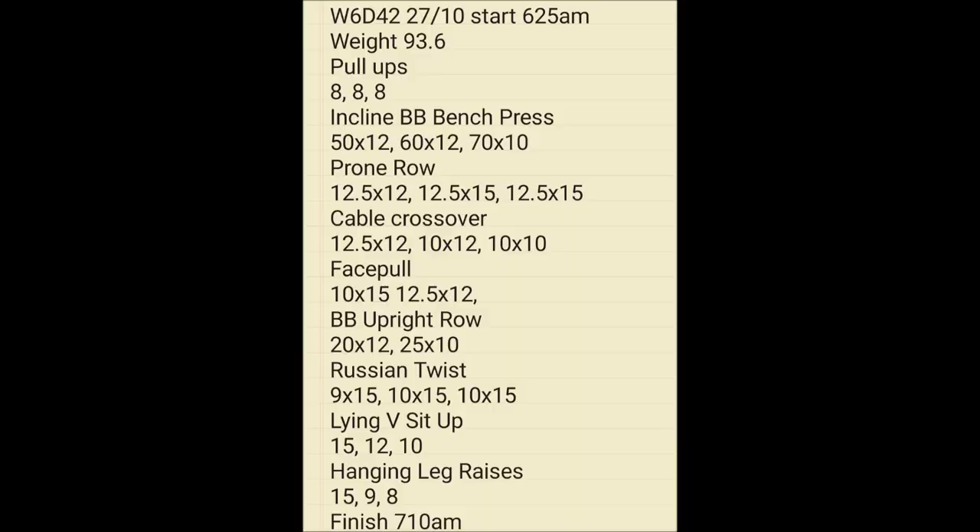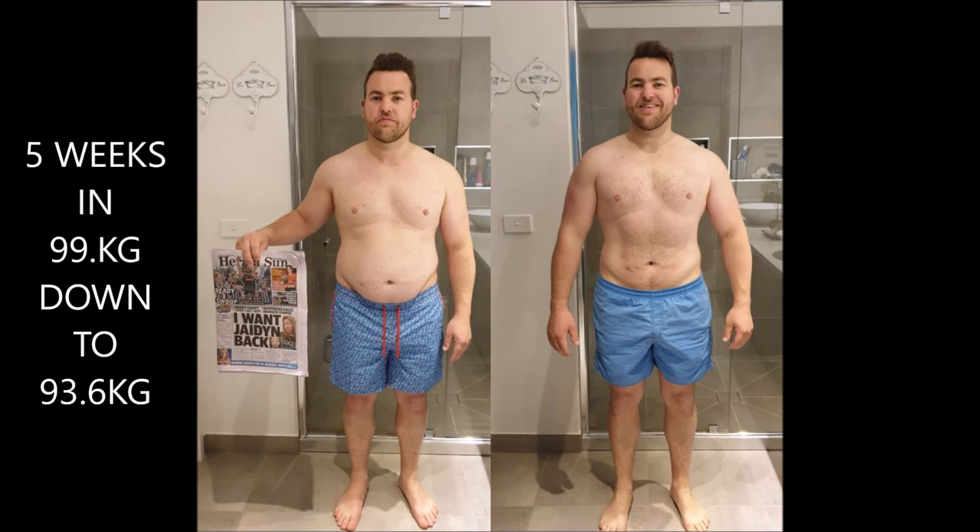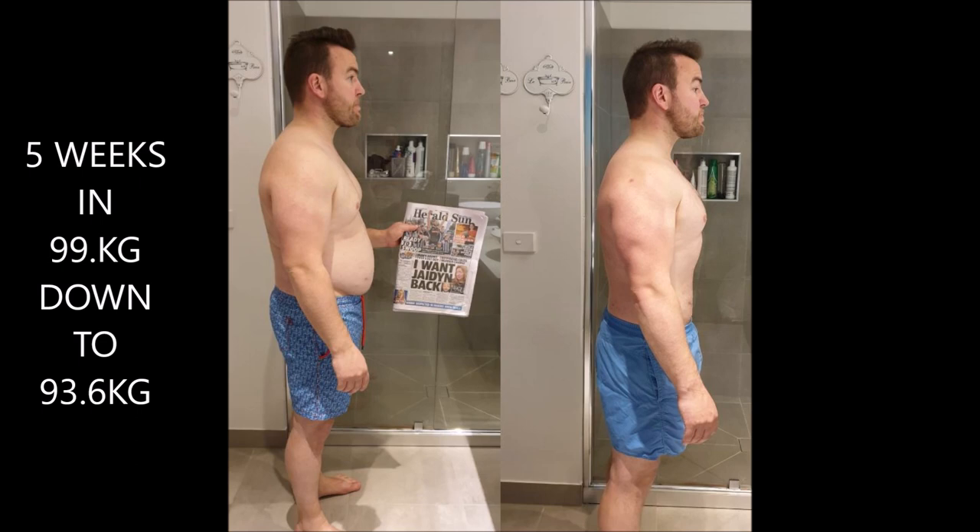To show the halfway point before and after — on the right was week number one, and on the right this is week number five, so we're at the halfway point. The body composition is starting to take place — the belly has certainly gone down and there's a little more muscle as well. A side-shot comparison of week one to week five, and a back shot too.